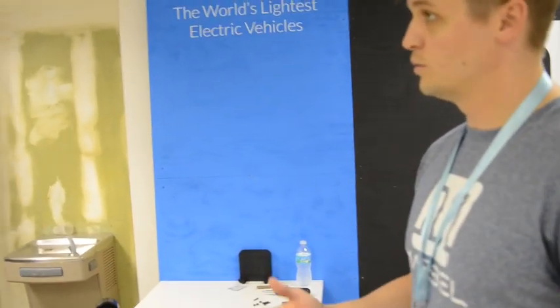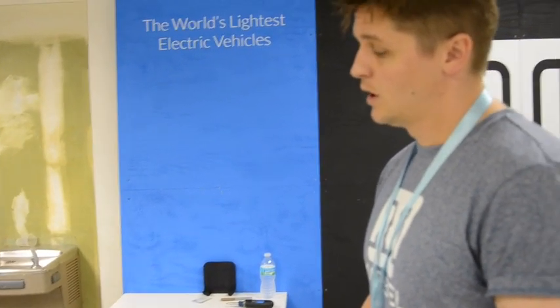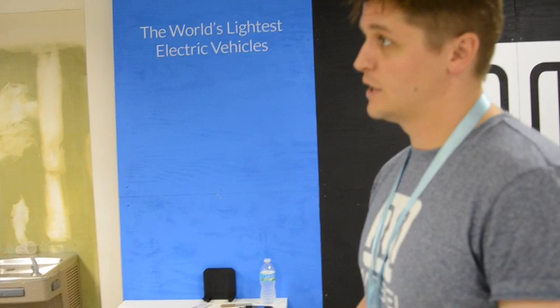It'll go 10 miles on a full charge, has a top speed of 20 miles an hour, weighs nine pounds, and recharges in 90 minutes.